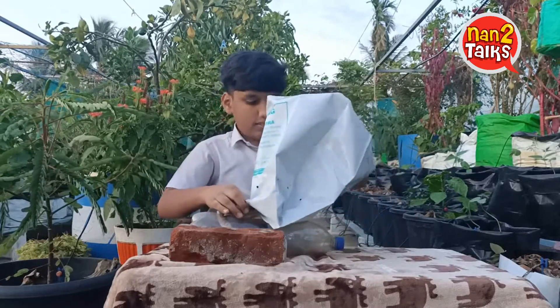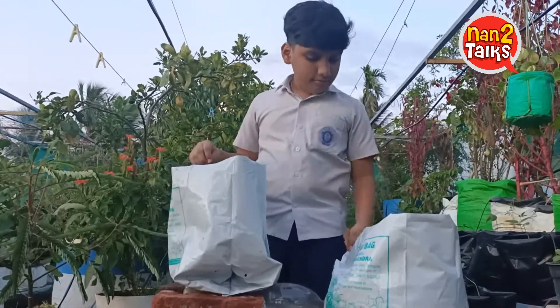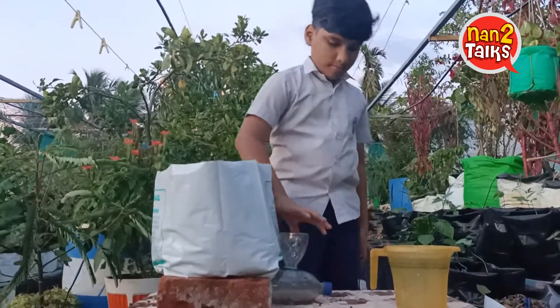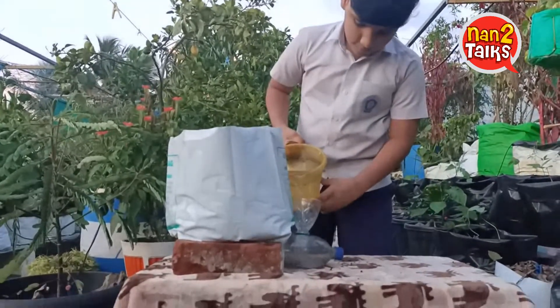The water bottle can be kept beneath the grow bag on top of bricks. On the second hole of the water bottle, we can keep another small bottle like a funnel. So once the entire water is consumed, we can refill through the funnel easily.